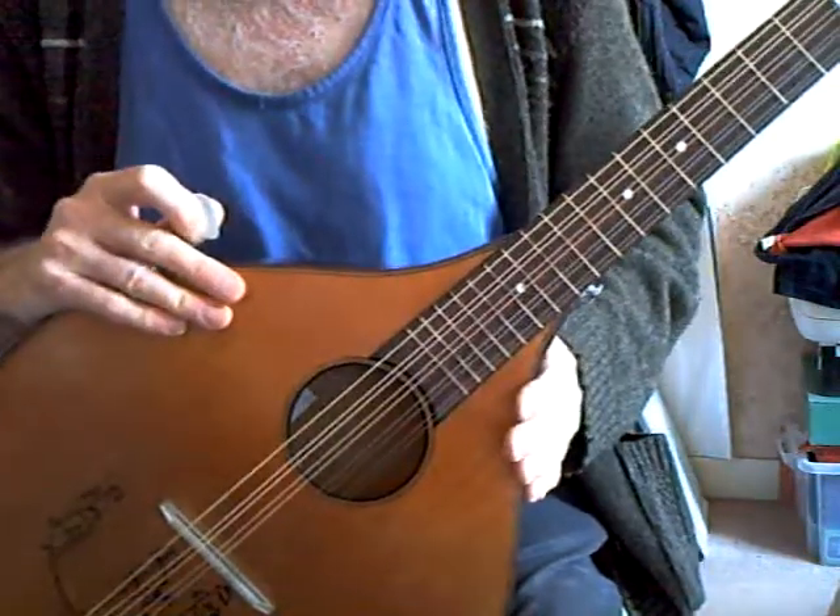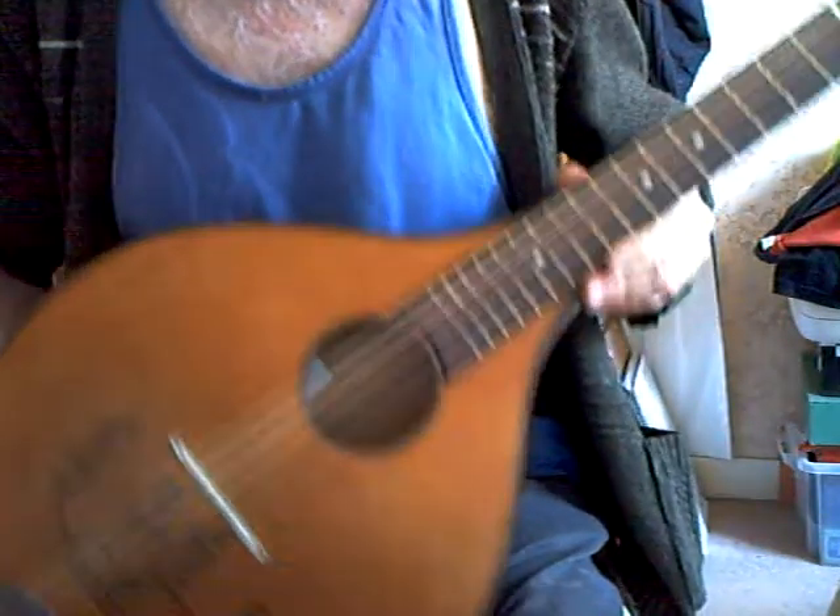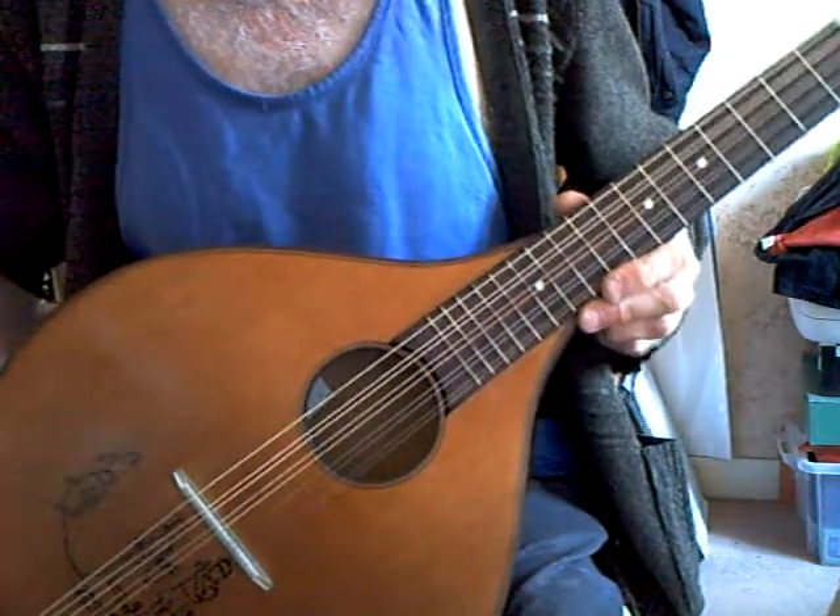As I said, I can't play it — wrong tuning for me. Another one restored, flat back, no name, ready to go.